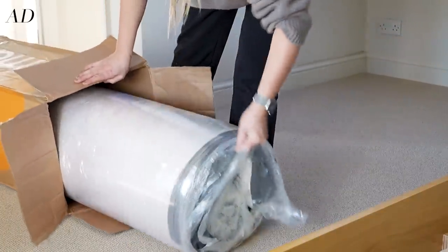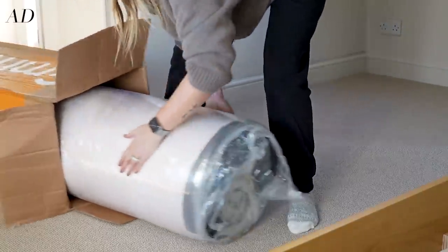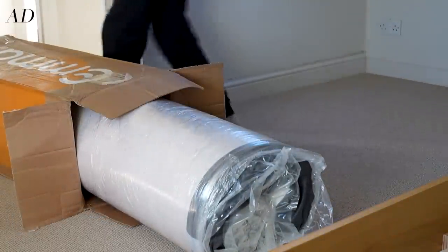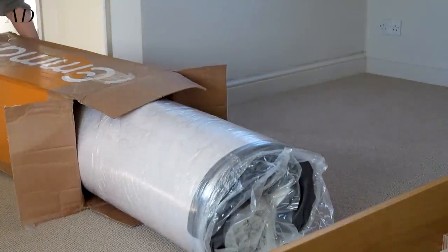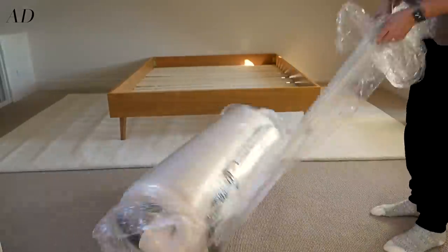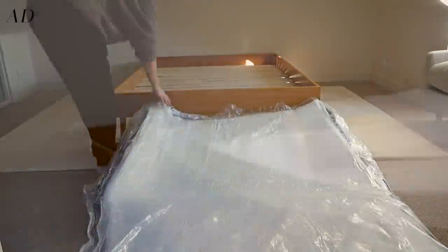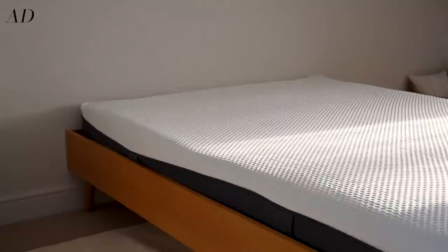We've got lots of friends and family members that would potentially stay with us and I can imagine they'll all be different types of sleepers, which is why we thought an Emma mattress would be ideal because they're suitable for all common body and sleep types. So it's a great all-rounder and to be honest it's a bit of a guest room fail safe.